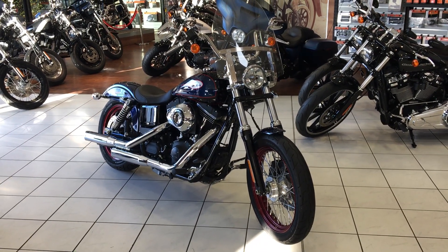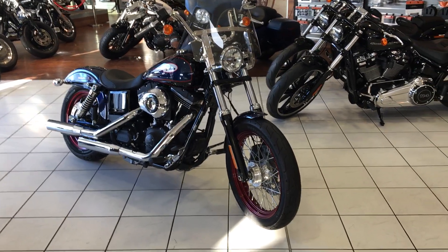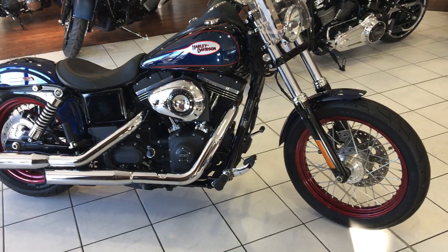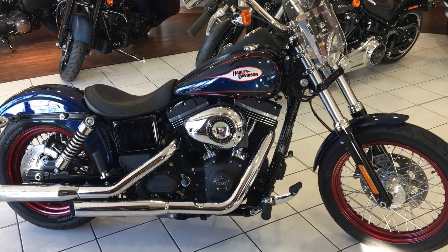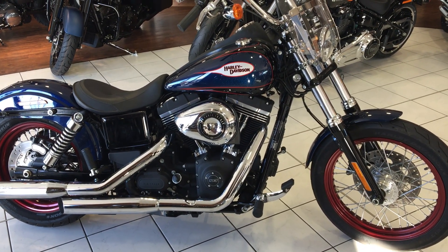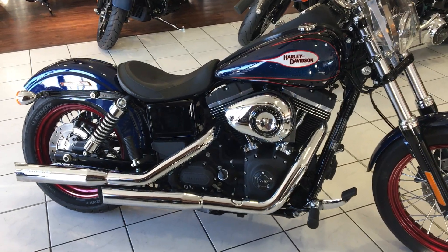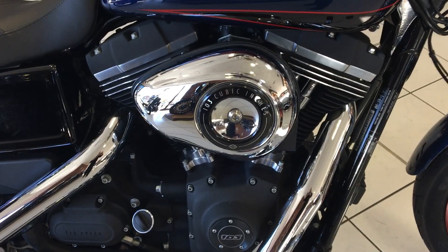Hi, welcome to Leeds Harley-Davidson. Paul here. What we're looking at today is the Street Bob Special, which I'm sure you'll agree is a stunning looking bike. It's got the red wheels and the blue and red tanking, and it really does make for a stunning looking bike. It has the forward controls as standard on this model, which gives the longer-legged rider a little bit more reach. It has the Remus slip-on pipes and is in very, very nice overall condition.